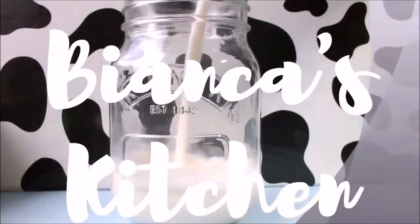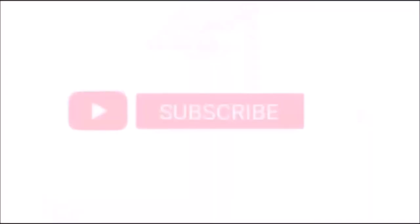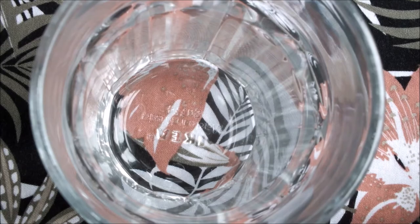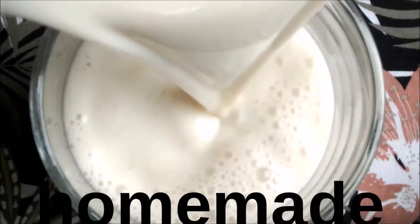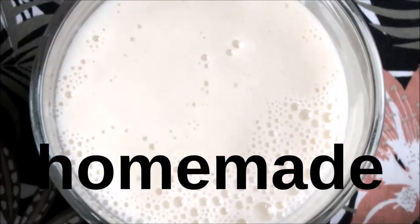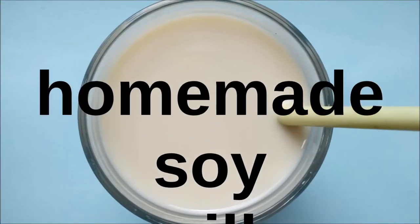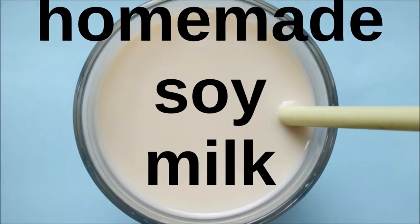Hi and welcome to Bianca's Kitchen where you can explore the world of vegan food. Over the years I've tried many recipes for homemade soy milk but all of them had a strong beanie taste that I didn't like. So I researched many cooking forums and tried a lot of the suggestions that I read. Today I'm sharing what works for me and what I like best.